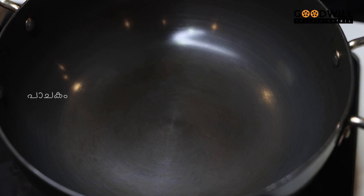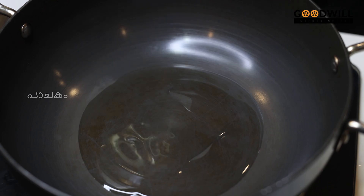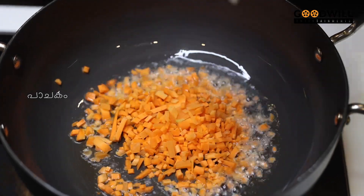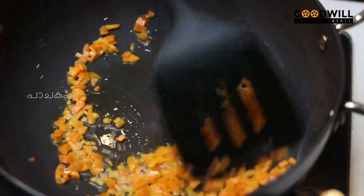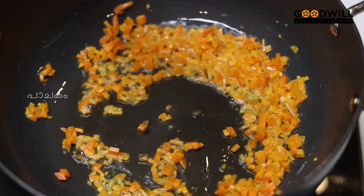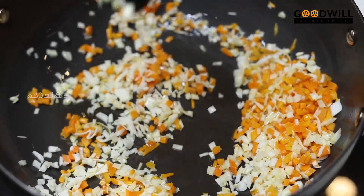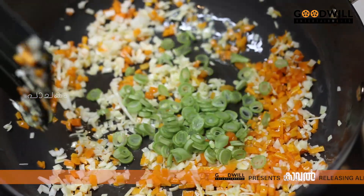I am going to add 1 tablespoon of oil — we need about 100 g of olive oil. Then we add 100 g of dark vegetables, 10 grams of greens, 1 gram of soybeans, and 1 gram of beans.